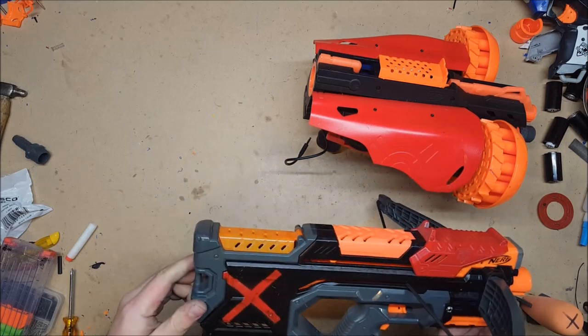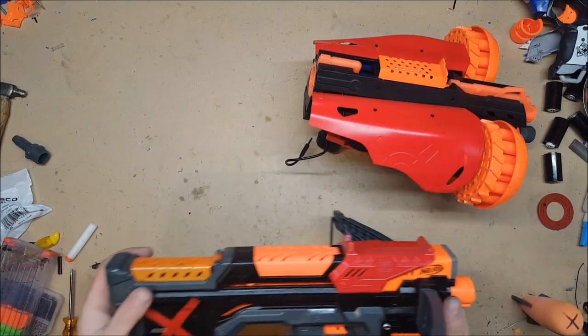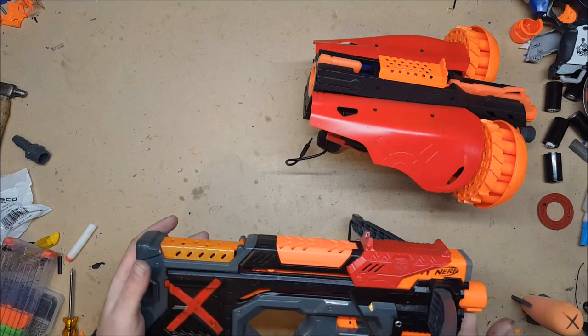I gave it a paint job. The kid apparently likes black and red, so I did a black and red paint job with my X on it. Hopefully he appreciates and likes that.